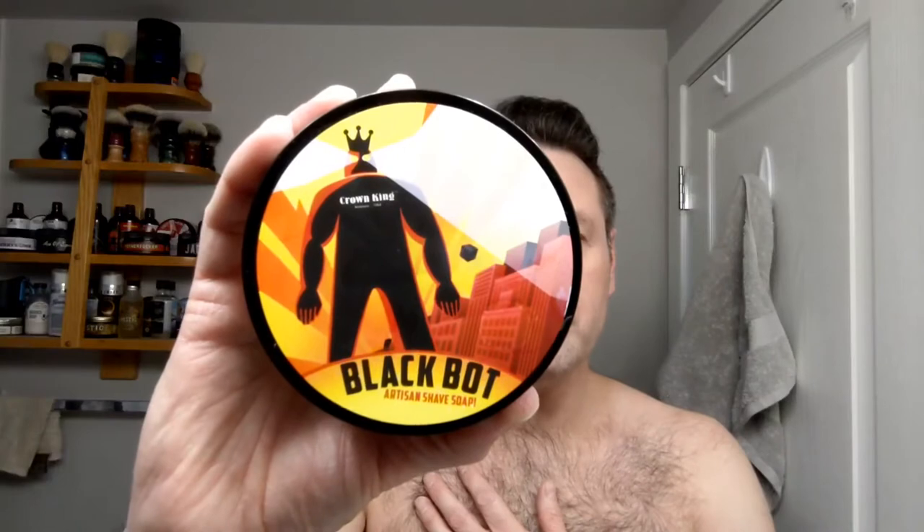So we're going to use Black Bot in the Crown King base — not CK6. It's a great soap, I really do enjoy it. I think it is based on the Vintage Lemon Black Bot Cologne — same company that brought us High Karate, I believe. I could be wrong. I really enjoy it; it's one of my favorites from PAA.